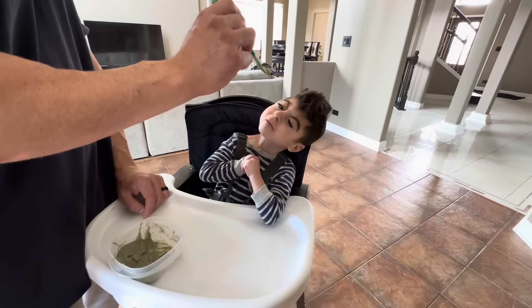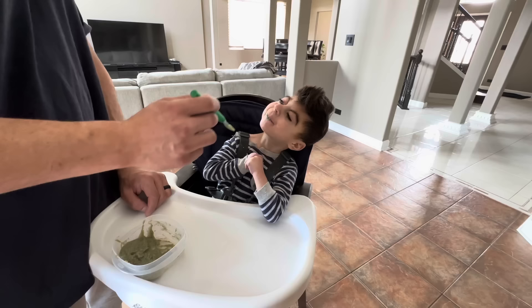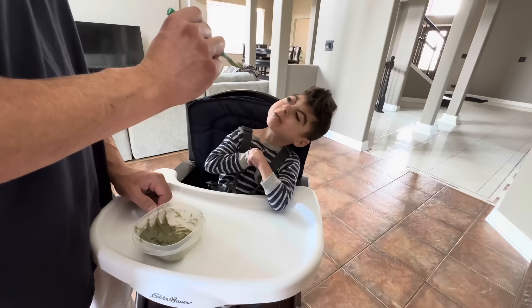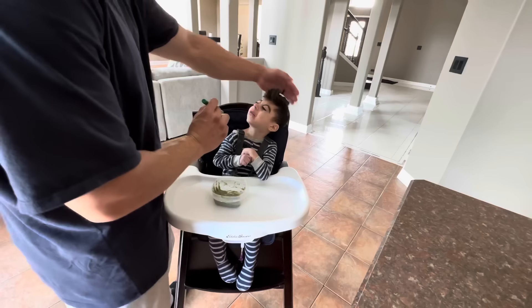Hey, first bite — cereal! Open your mouth, let's try it! You're gonna like it, smell it. Cereal, open! Food, good job — there you go. That's Fruit Loops cereal — good job! What do you think? Want some more? Here you go. Oh, is it good? He likes it! Ready for more? Yummy! Is that good?